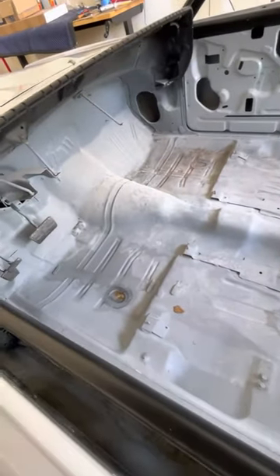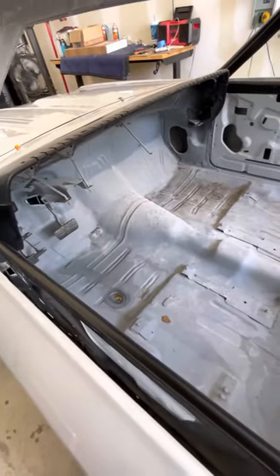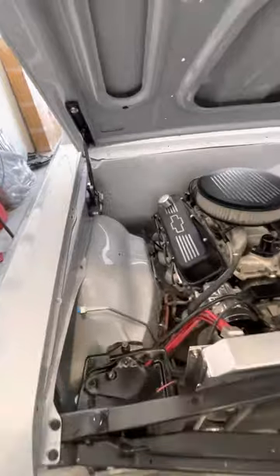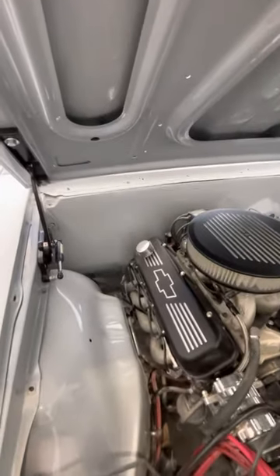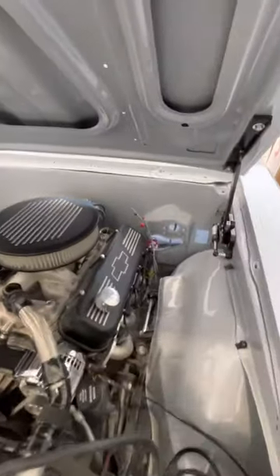Obviously, there is a lot of work to do in getting this thing looking good and running. But a lot of work has been done, too, at the same point. Here's the engine compartment. As you can see, we did the inner wheel wells body color. That firewall is smooth. Pretty much everything has been deleted, even the wiper motor.